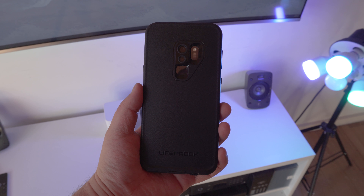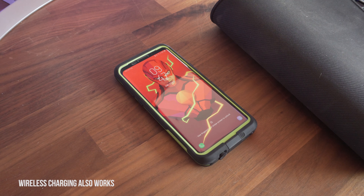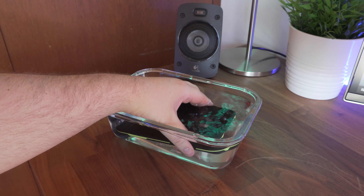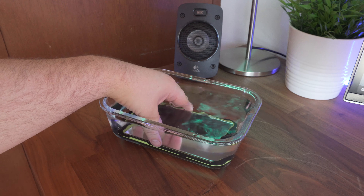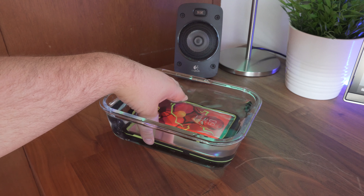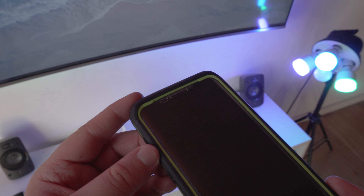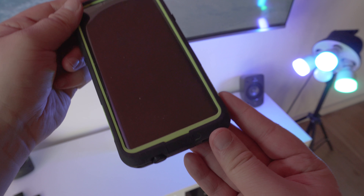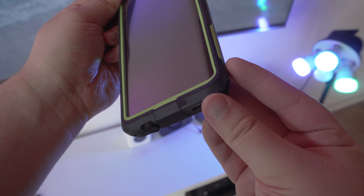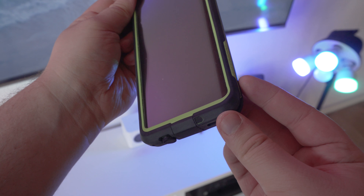What's nice here with the Lifeproof Frey case is the overall protection for your device with peace of mind. I really like the way the case forms to the S9+, and the idea of being able to use the S9+ underwater up to 2m for an hour is pretty cool. I understand that the S9+ is waterproof to an extent, but this case gives that added peace of mind. As for sound, making phone calls and listening to music sounded fine, and the other person on the other end was able to hear me clearly.